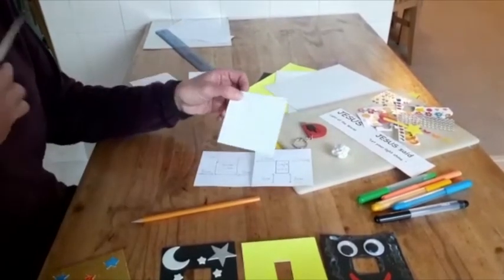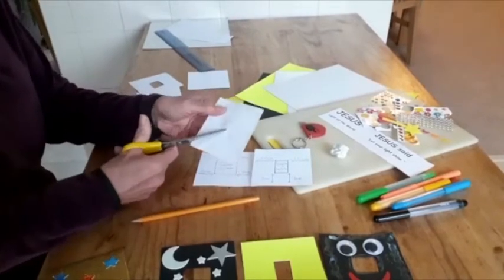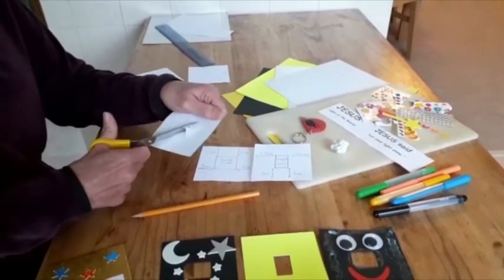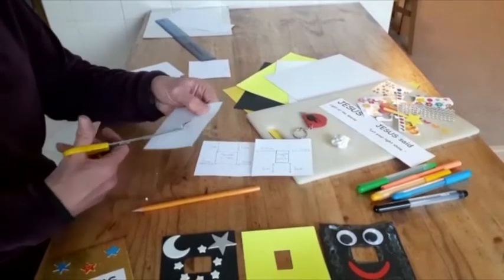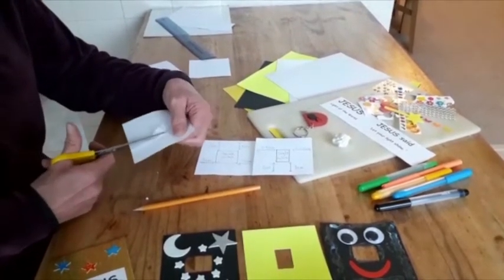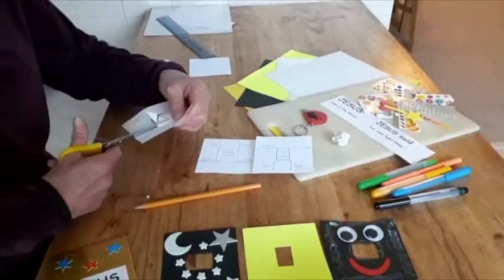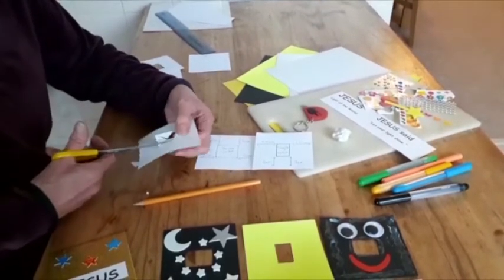You can either ask a parent to use a craft knife to cut out that hole, or you can use your scissors. If you're using scissors, I suggest you put the point through the middle and then cut towards the corners before cutting around the four edges — that gives you a better chance of having a neat hole. When you've done that, check that it fits over the light switch you want to decorate.